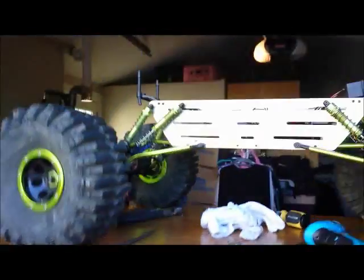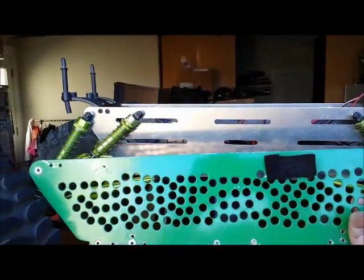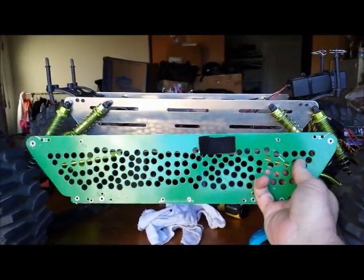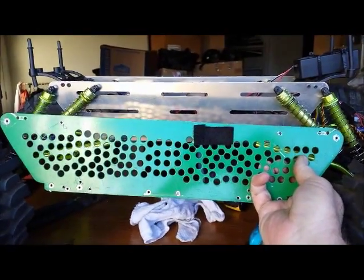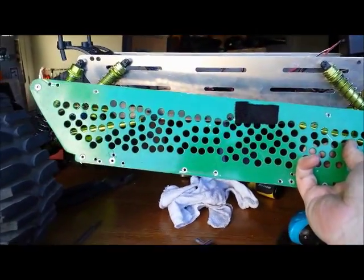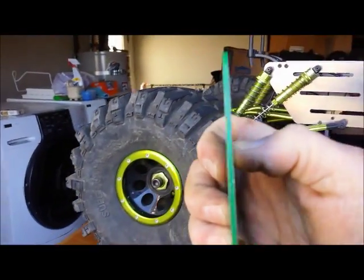If you guys remember, this was the old one. This is the chassis I had before — it was made a long, long time ago just as a prototype, and I drilled a bazillion holes in it just to lighten it up. I don't have my calipers available, but if you look, the material thicknesses are a little different.